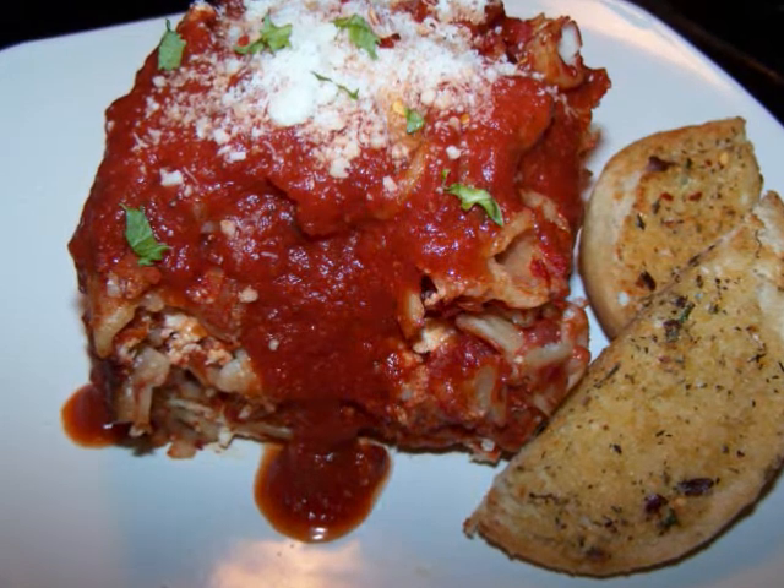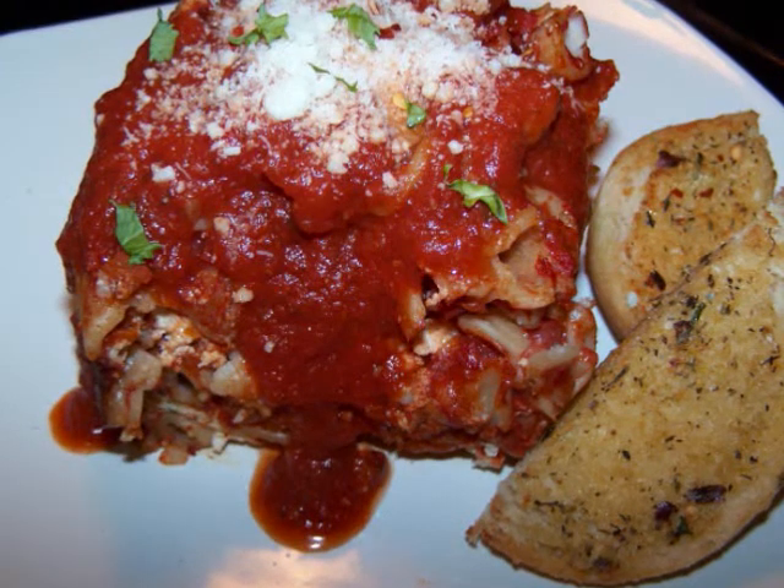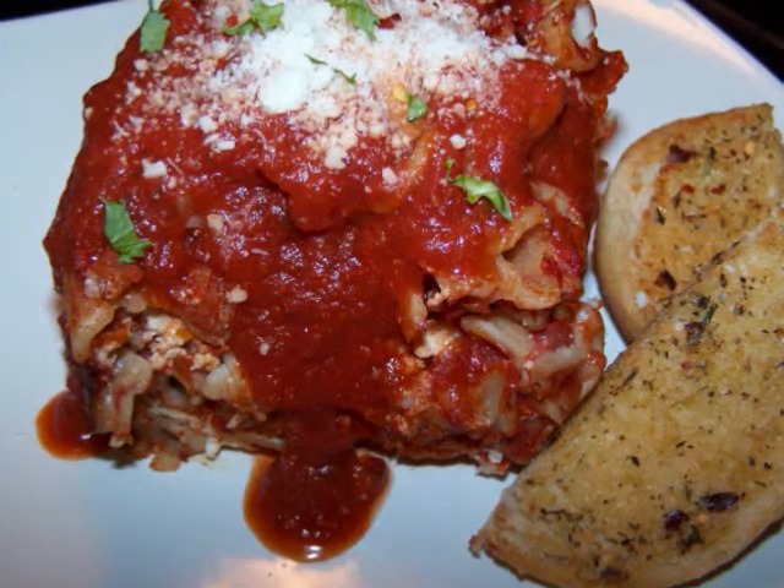This dish has all the flavor of a lasagna without all the fuss, and I've lightened it up with low-fat mozzarella and ricotta cheeses, so you might have enough extra calories to have some garlic bread with this.